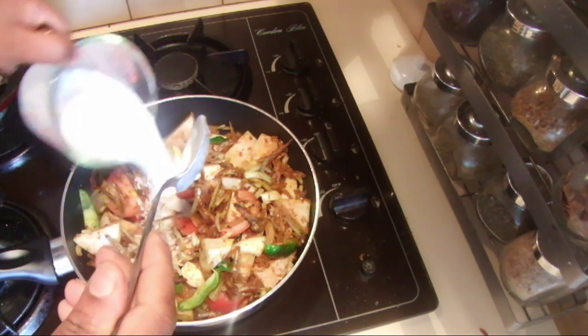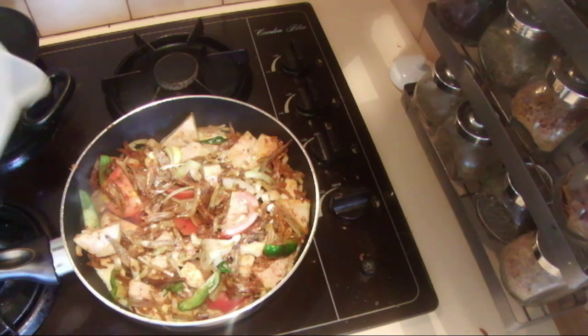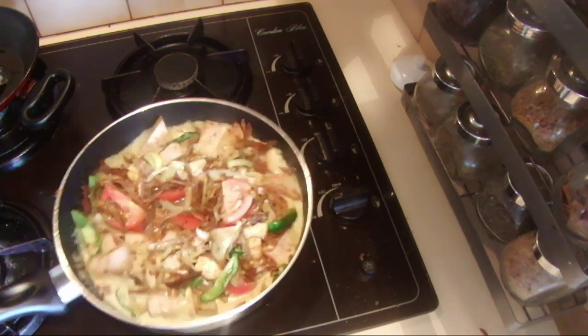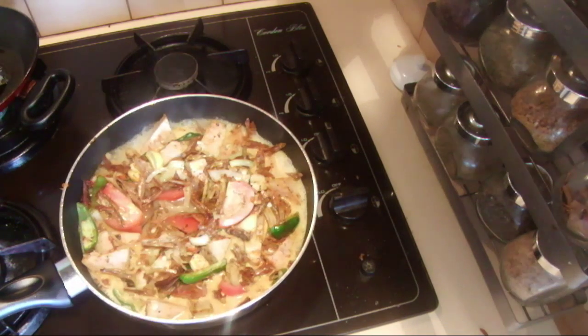Add thick coconut milk with another cup of water and cook for about 15 minutes on simmering. It will be ready after 15 minutes.